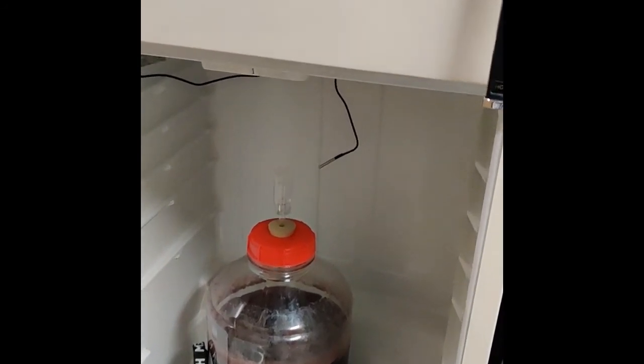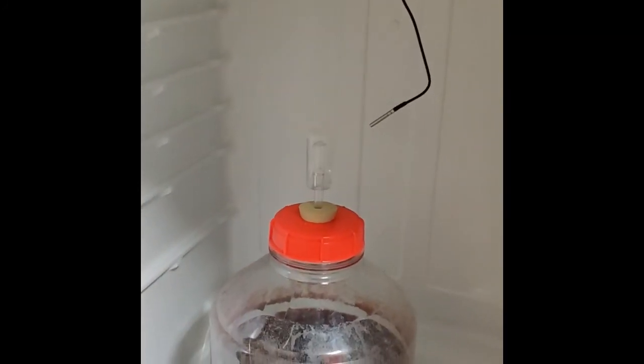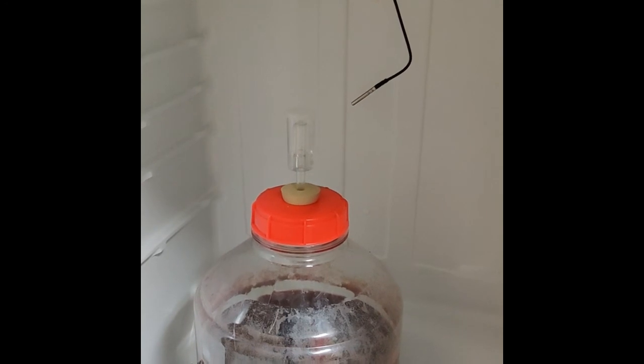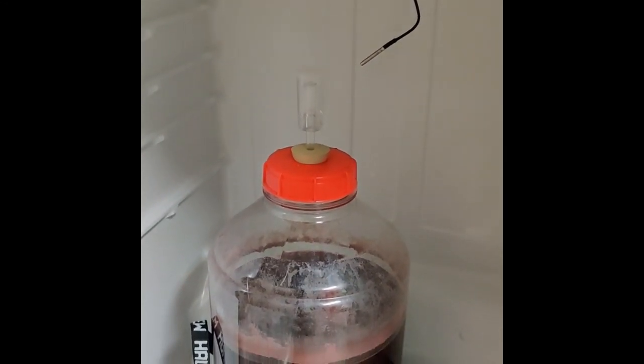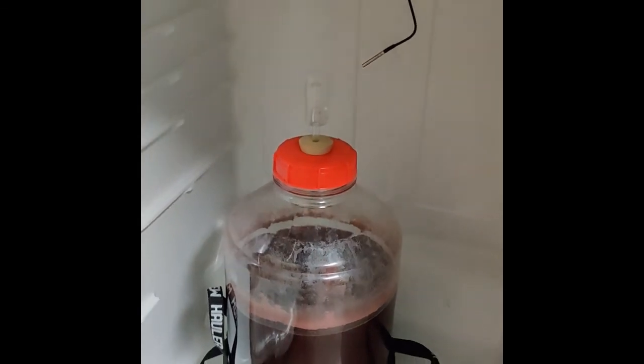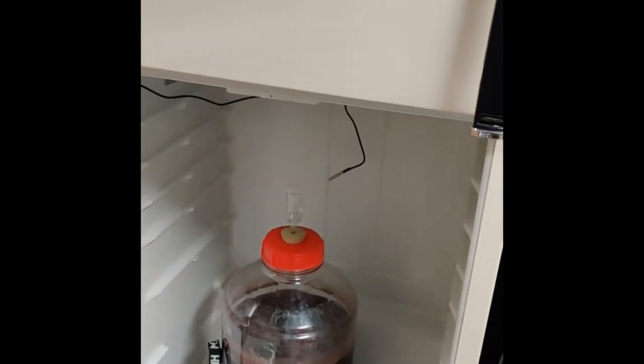You can also take that temperature probe and place it in some water so you have a more accurate representation of what's going on inside your brew, but I find this is good enough. Anyway, I hope you found this informative — talk to you guys later.